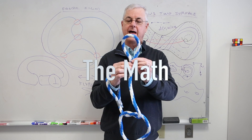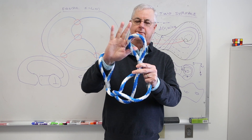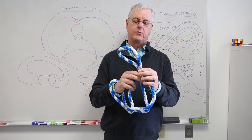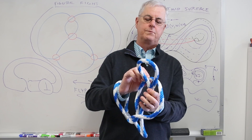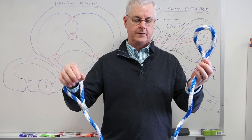So if my hand wasn't through that loop, you could imagine a membrane there — a plastic elastic membrane — where you would take the loop, slide it next to the membrane, bring it down and drop it, and it would be unknotted.